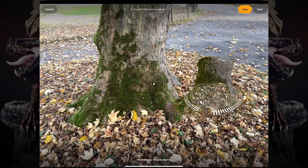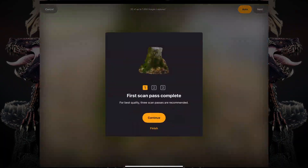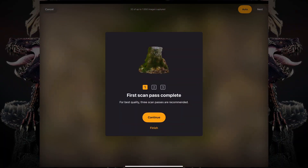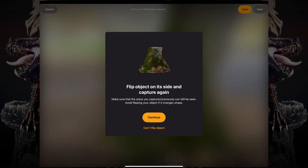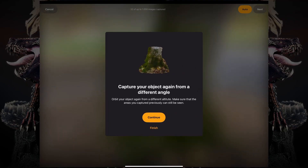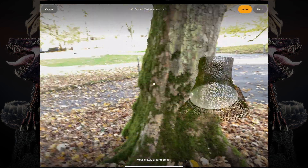Once that's complete, ZBrush is going to tell you that you have completed your first pass. And then it's going to ask you if you can flip the object. This is applicable in a scenario where you're scanning a smaller object, where you'd flip it around to scan a different section of the object.